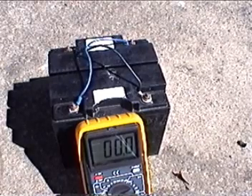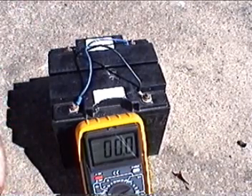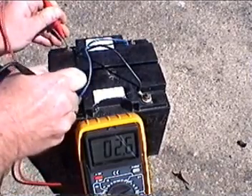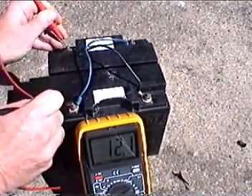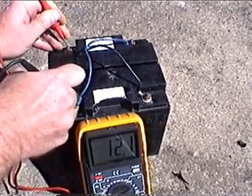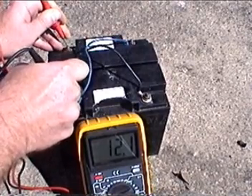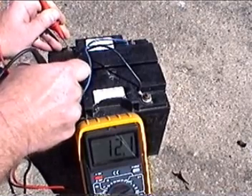It's been about 30 minutes since I finished mowing. I'm getting a little rust on here — I shouldn't leave these batteries outside to charge. I'm showing 12.1 volts now, versus a fully 100% state of charge of 12.9 volts that we measured earlier.